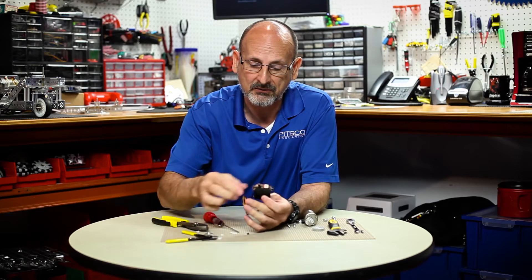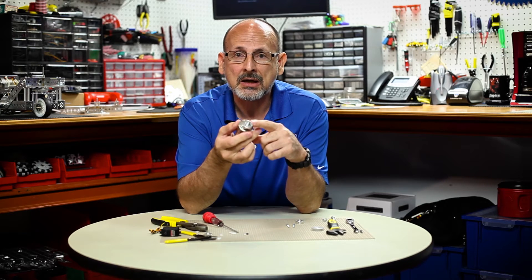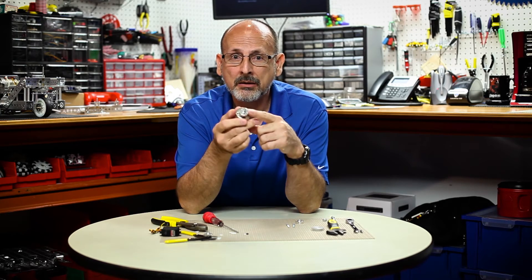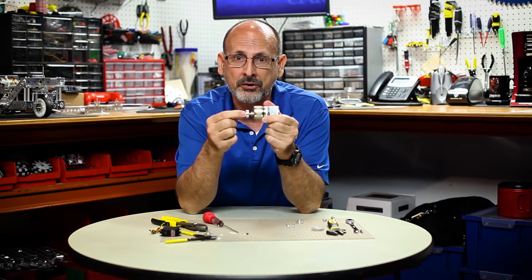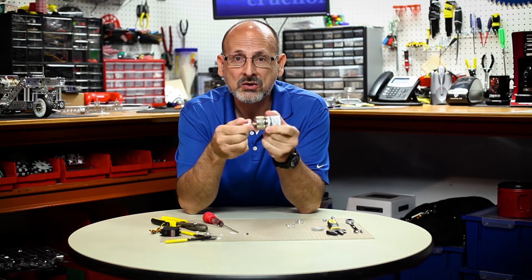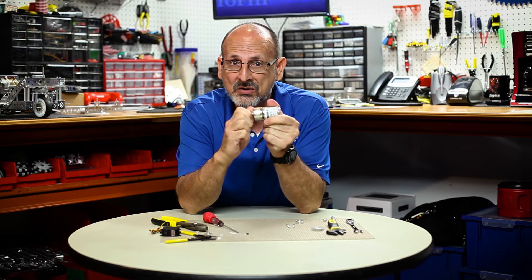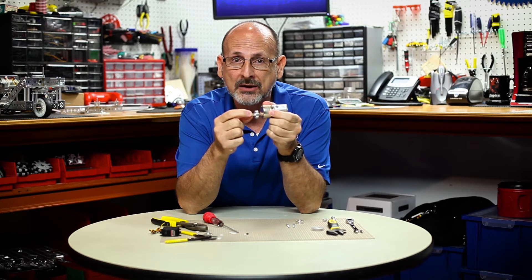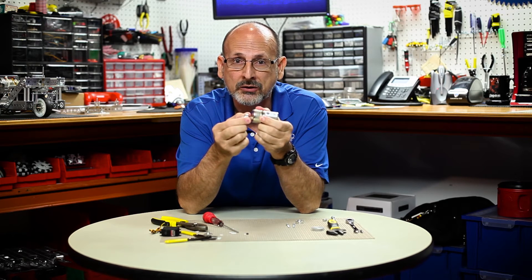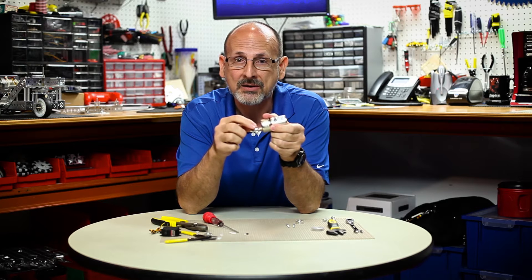The second issue that people have talked about is that sometimes the motor hub gets stuck on the shaft. If you put the motor with the hub under a lot of load with the set screw tight on the shaft, as it moves slightly it can actually cut a little groove on the axle shaft and the hub gets stuck on the motor — it will not come off even though you've backed off the set screw.